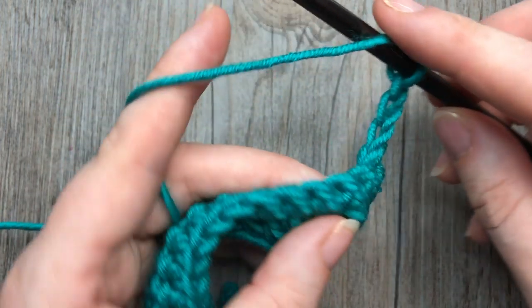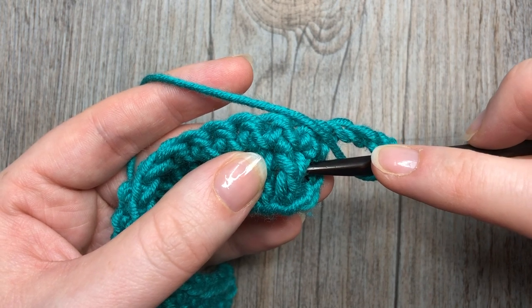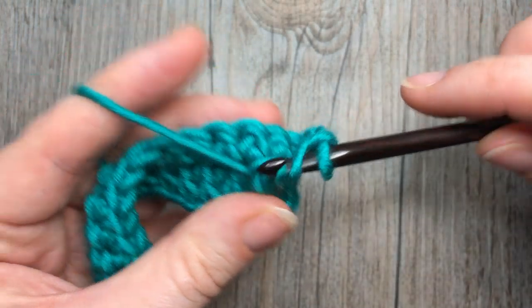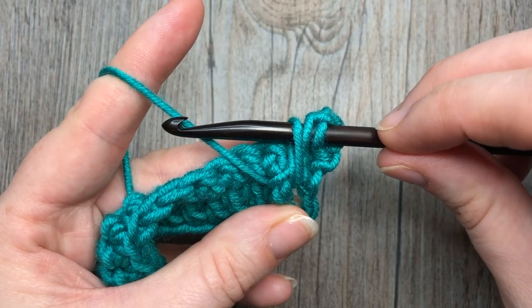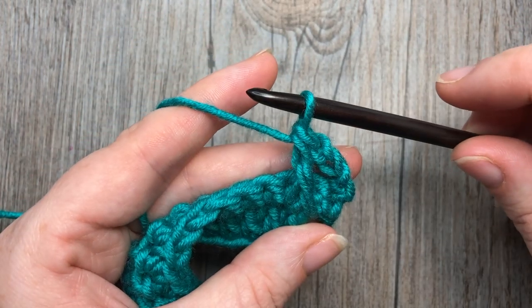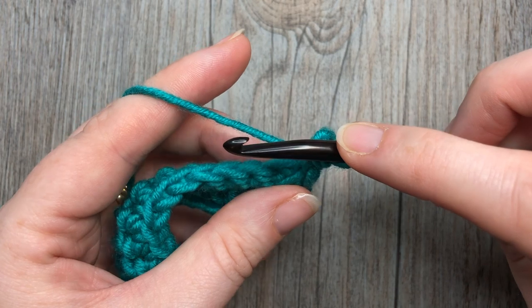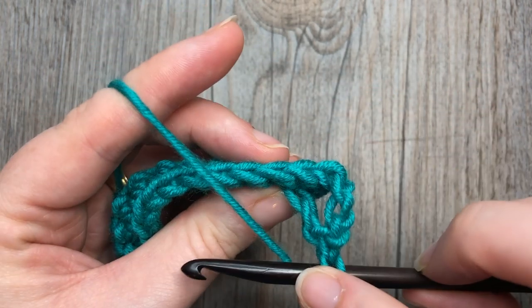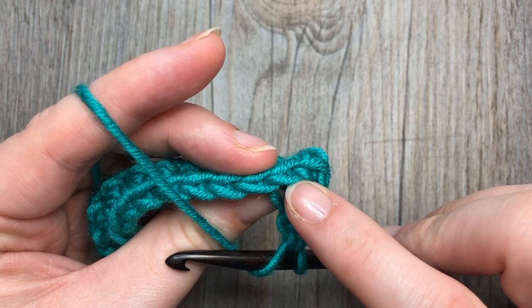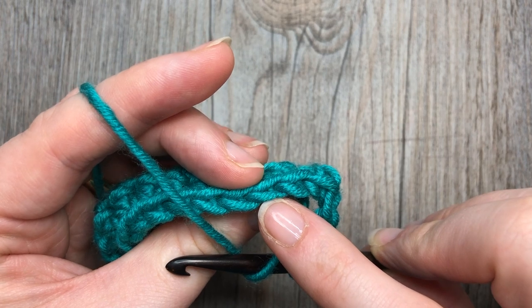To work that stitch, yarn over, bring your hook in front of your work and insert your hook around the post of that next double crochet two rows below, from right through to left. Yarn over and draw up a loop to the height of the single crochet. Yarn over, draw through two loops, yarn over, draw through two more. You're then going to work a double crochet stitch into the top of the single crochet. To find that stitch, skip the next single crochet — you have your chain three here, there's a single crochet — and work your double crochet into the next one.